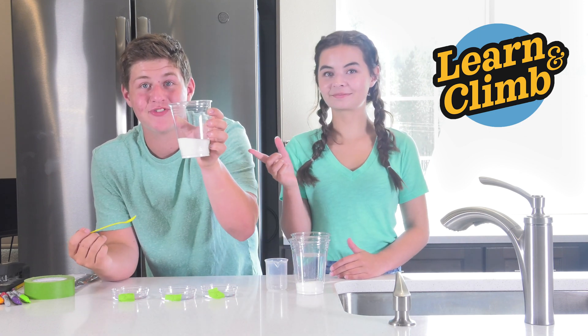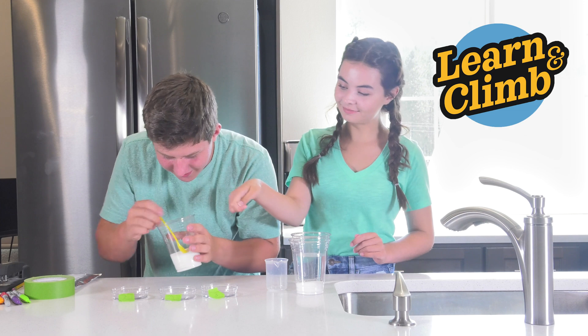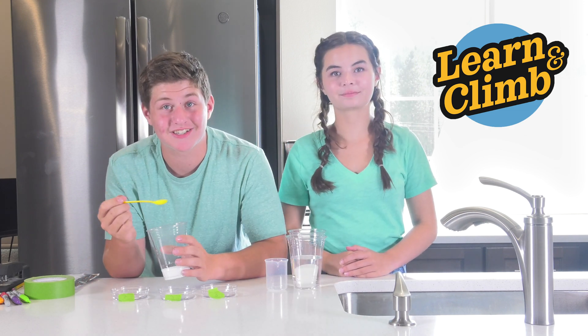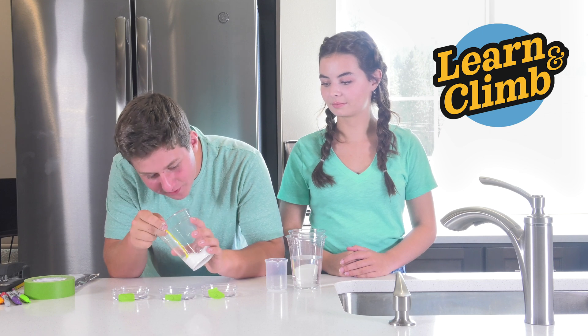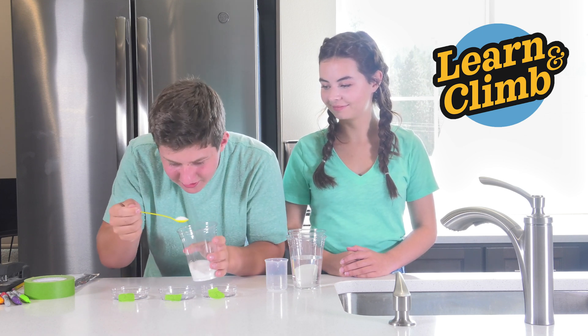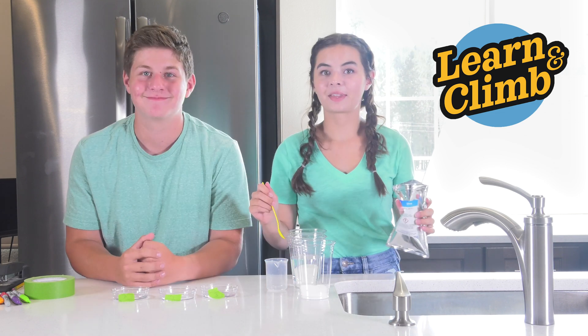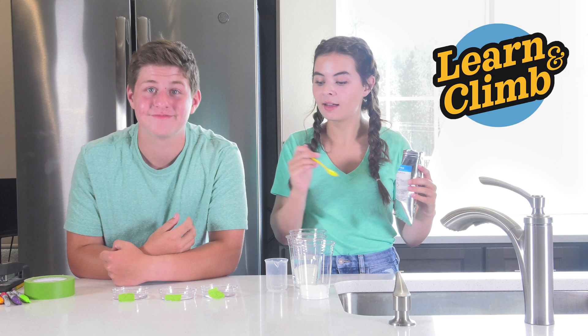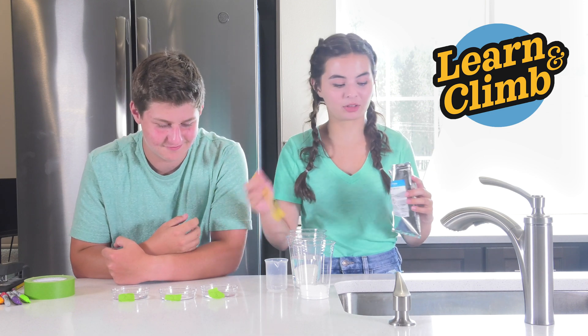Now take one large spoonful of sugar and put it right in to petri dish number one. And just like sugar, you're adding one large spoonful of salt into number two. Now you're going to take one large spoonful of urea and put it into petri dish number three.